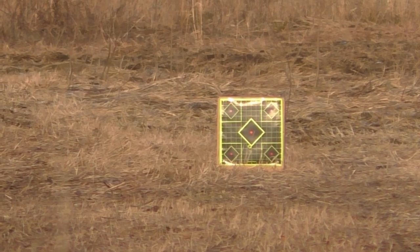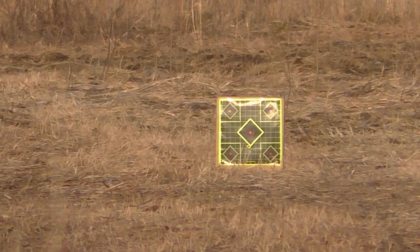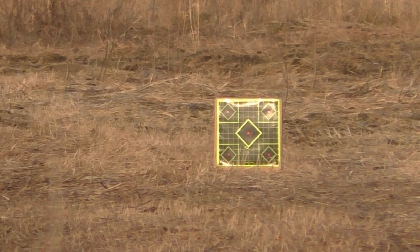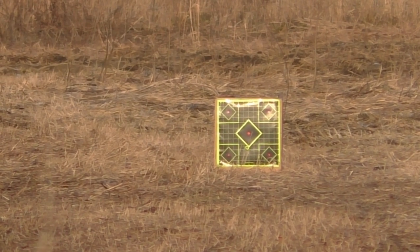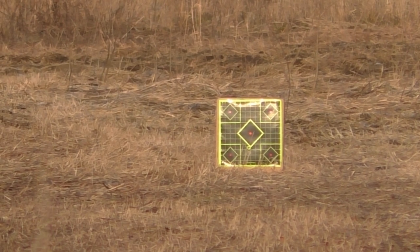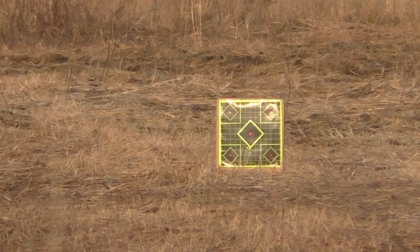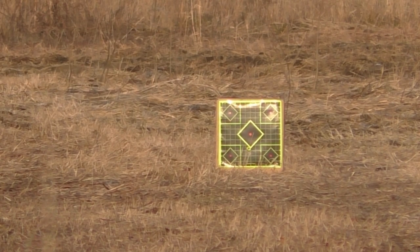So there it is — it's absolutely dead on at 100 yards. I don't anticipate, even if we get lucky tonight, that I'll be shooting much beyond 150 to 160 yards.